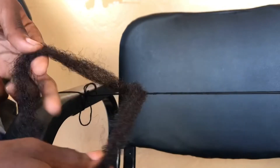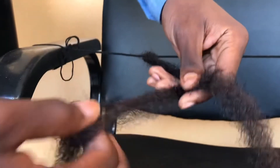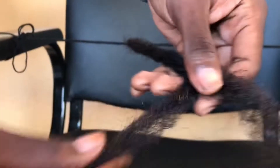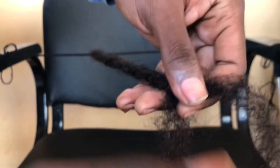Now I'm going to show you how to do mini dreads. After splitting your kinky, you make sure the strand is big. I split it into two parts and afterwards I'm twisting it — I'm doing it clockwise, just to make sure it comes out very well.